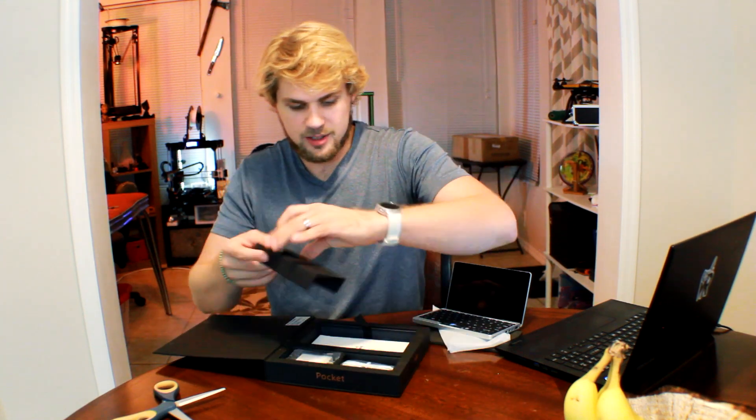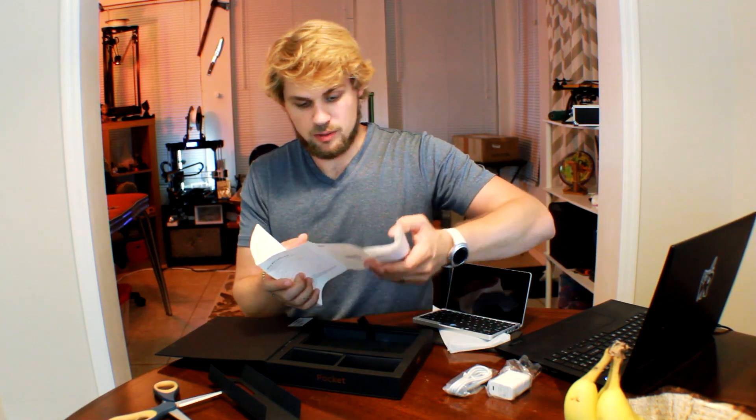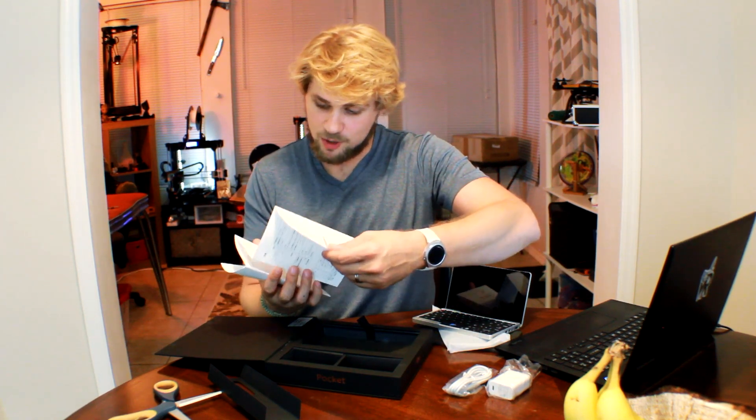I'm going to go ahead and finish unboxing the rest of the box. This thing looks really nice — it feels very weighty. It definitely is larger than the other GPD. So in the box we just have the cable and the attachment for it to go into the wall. And here we have the GPD digital instructions, which really are nothing other than telling you where the micro HDMI port is. You've got a USB 3.0, a headphone jack, USB-C, and the charge cable.